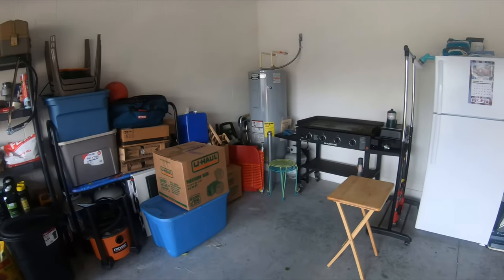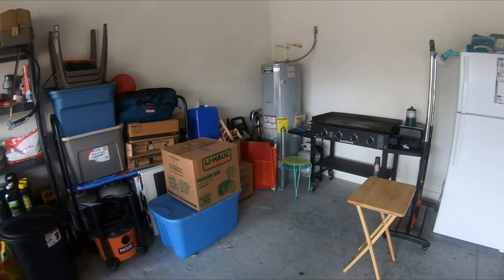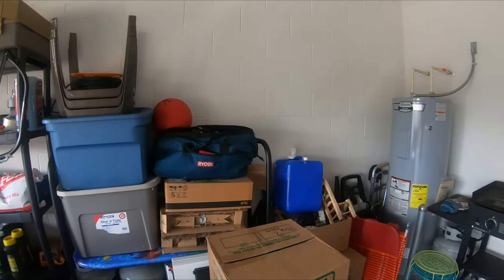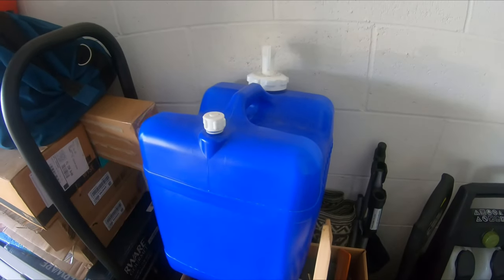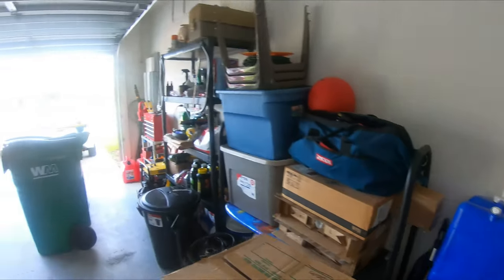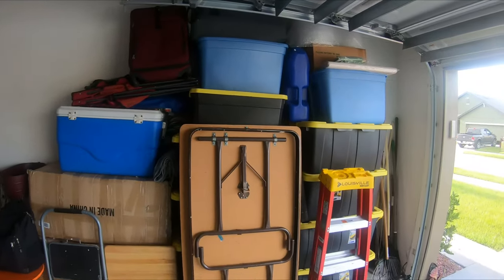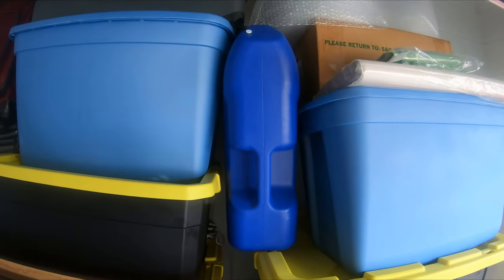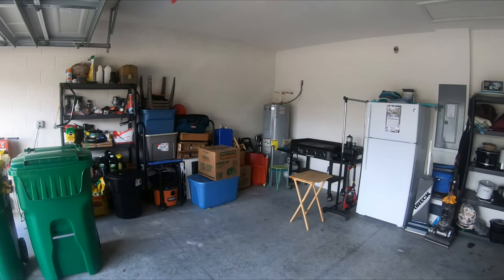Some of the lawn chairs and stuff I'm leaving in here, because we're coming up to peak hurricane season. These are the water containers I told you about that I get at Walmart — they're like 15 bucks. I've got one here and another big blue one over there; that one is seven gallons and the other one is five gallons.